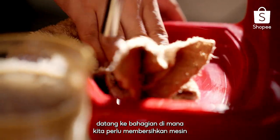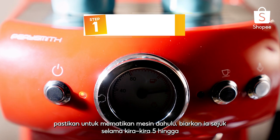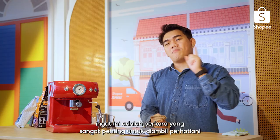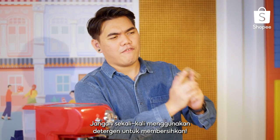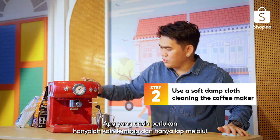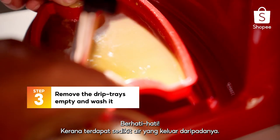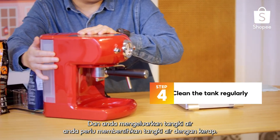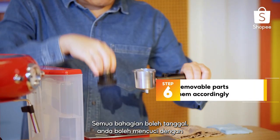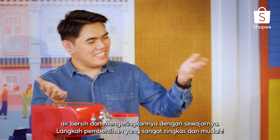Now that we've gone through all of that, it's time to clean the machine to maintain its lifespan. The most important thing is to always switch off the machine first and let it cool down for about 5 to 10 minutes. When it's cooled down, remember: never ever use detergent to clean it — all you need is a damp cloth and simply wipe through. Once done, pick up the coffee tray carefully as there may be water in it, remove the water tank and clean it regularly, and wash the portafilter and all removable parts with clean water and dry them accordingly. Very simple and easy cleaning steps.